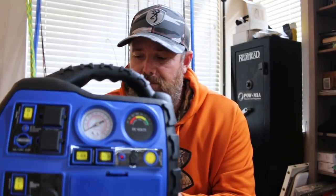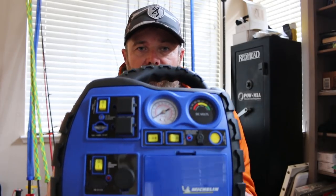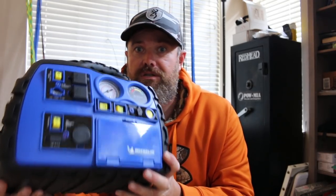I want to show it to you right now. This is the Michelin XR1. It's branded Michelin, but it is produced and manufactured by the folks over at Wagon Tech. And this is a little powerhouse. This thing does all sorts of stuff — air pump, battery jumper, radio, charger. Just about anything that you think you might need is packed into here.